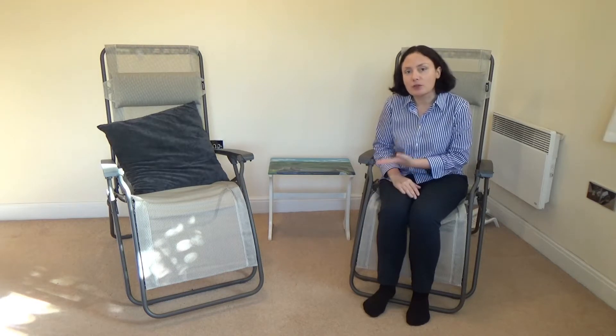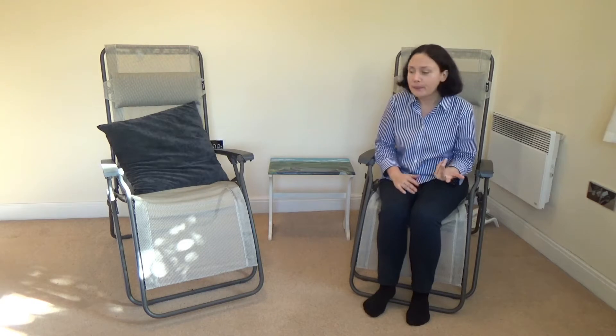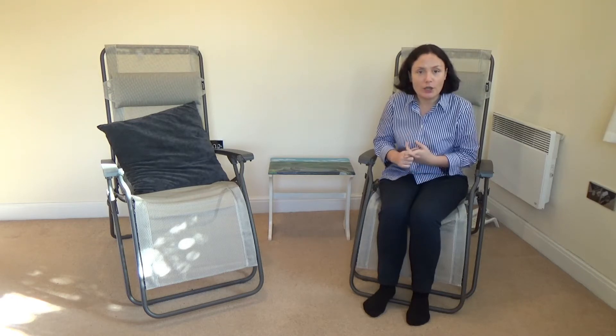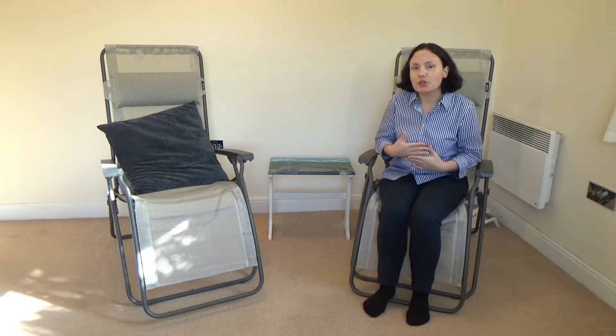As you can see, it is an outdoor chair, but you can also use this chair indoors. The chair is not cheap — we paid 115 pounds for one chair.